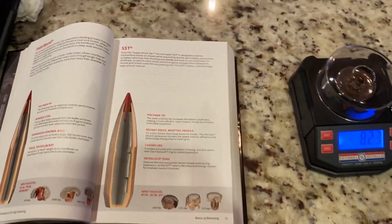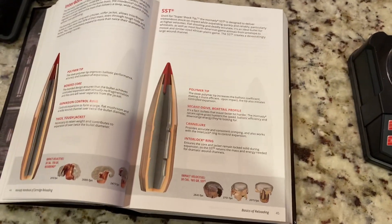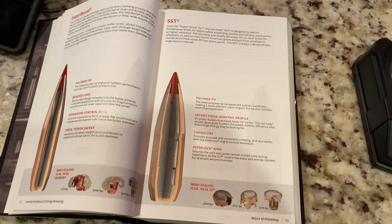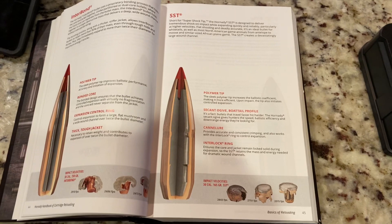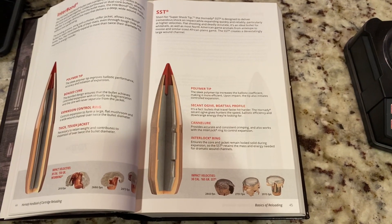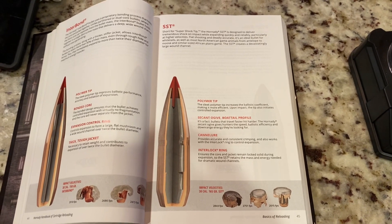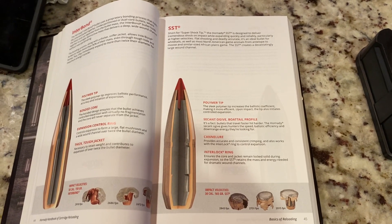Hey, what's going on YouTube, Alabama Reloader here. So today we are finally going to do the video review of the bullet that was recovered from the doe that I shot, maybe a month ago or a few weeks back.